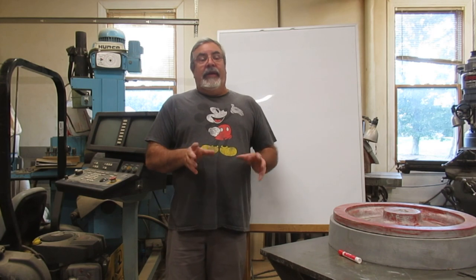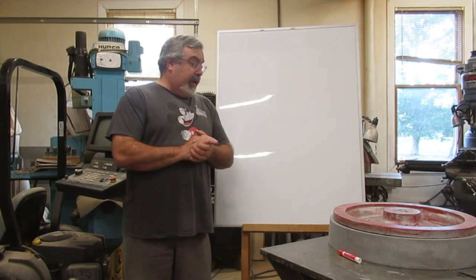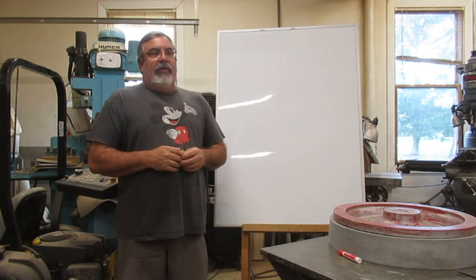Hey everybody, Dave Clark aka The Patterns Guy, welcome to another Chalk Talk. It's been a while since we've done one of these — been real busy all summer like I've been telling you in the other videos. If you guys got suggestions, things you want to hear, put them in the comment section and we'll try to get to them as quick as we can.